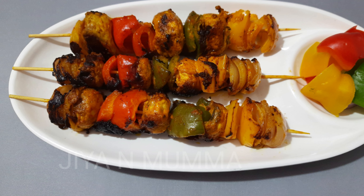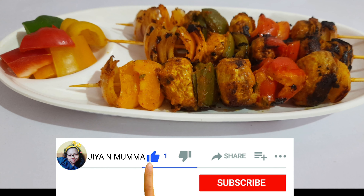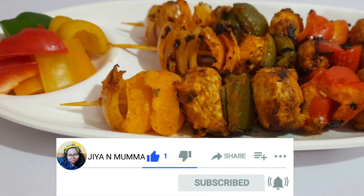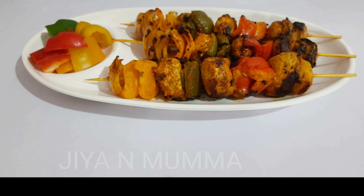So guys, if you liked my mama's mushroom tikka recipe, please do not forget to press the subscribe button and hit the bell icon. I'll see y'all with the next video. Until then, take care and bye bye.